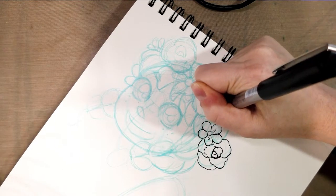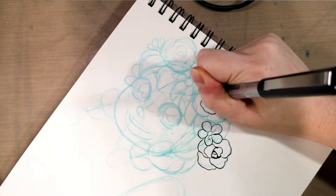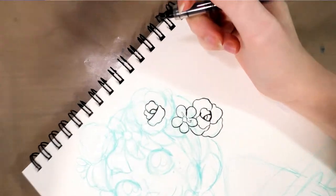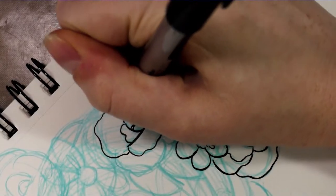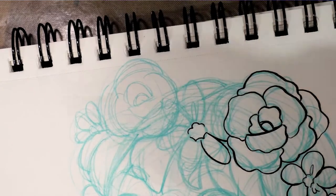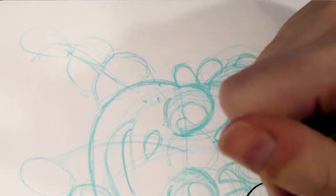I'm going to go around and ink all the flowers in her flower crown. Flowers, especially roses like these, are fun because you can get loose and noodley with your line art and line width and it'll still look pretty good. When you're inking on top of a waxy surface like the non-photo blue pencil lead used here, it creates a bit of a resist, so the ink takes a little longer to dry than on regular paper — so be careful where you put your hand down.